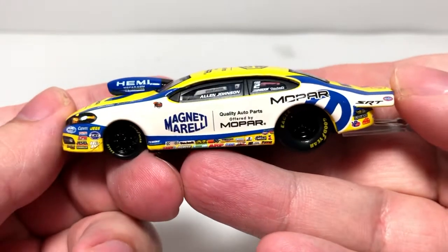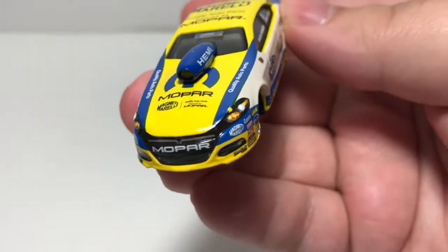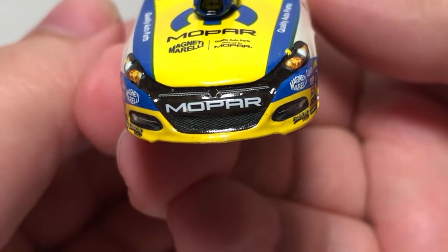Let's go ahead and pop it open and take a closer look at the Alan Johnson 2014 Dodge Dart Pro Stock. It's a shame that Auto World no longer has the tooling to do the Pro Stock cars and they're surely not going to spend the money to do one now with dwindling car attendance in the Pro Stock division. It's a really good-looking car though.